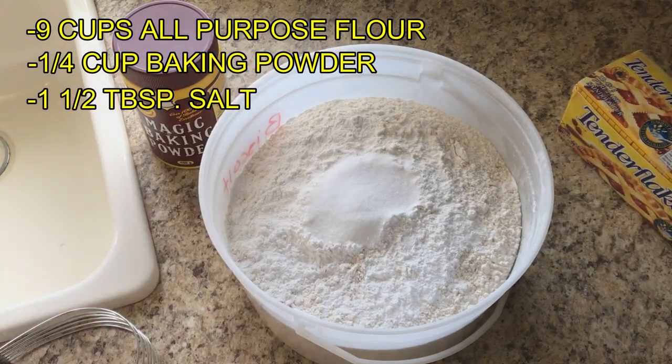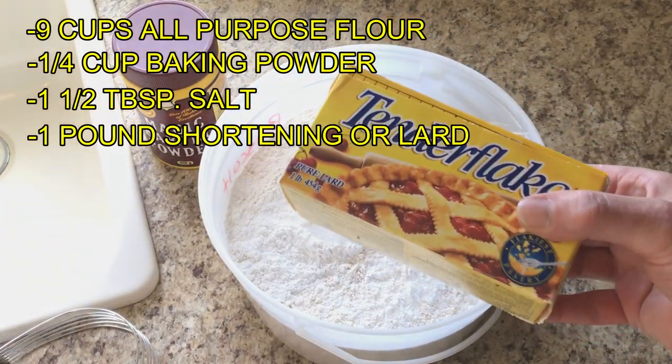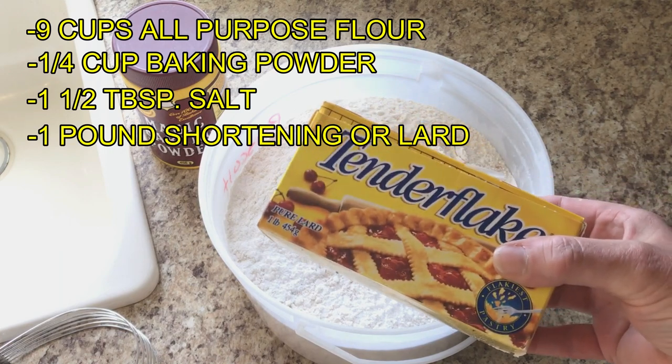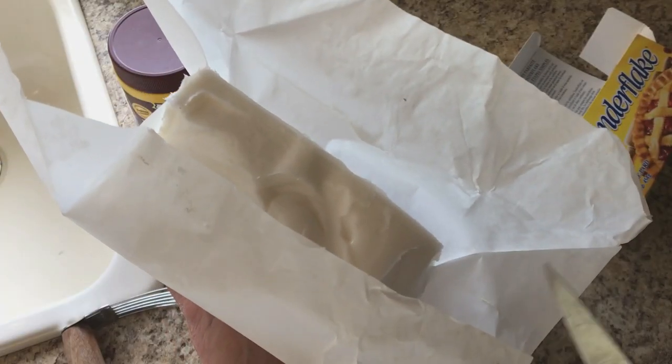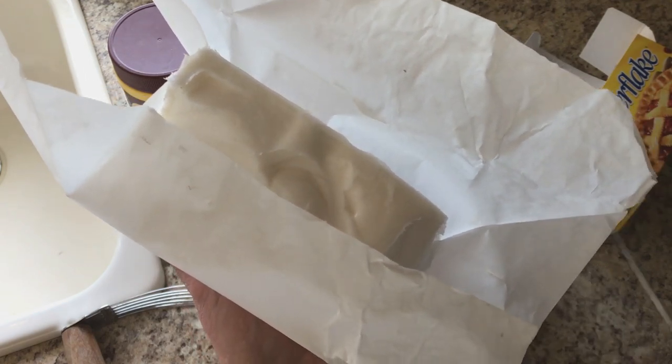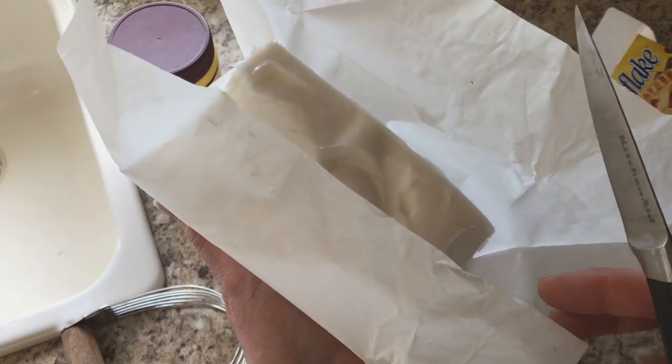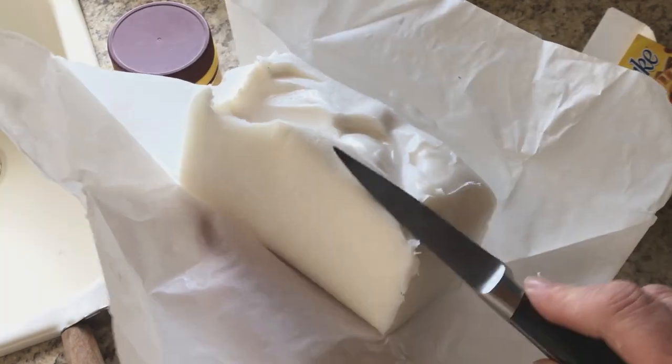Now we're going to add the shortening or lard, cutting it into pieces as we add it. It's easiest to use at room temperature, but if your lard or shortening is cold out of the fridge or freezer, you can also grate it using a cheese grater. But mine is nice and soft.